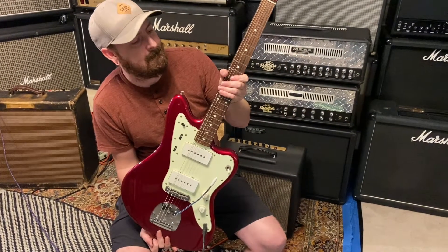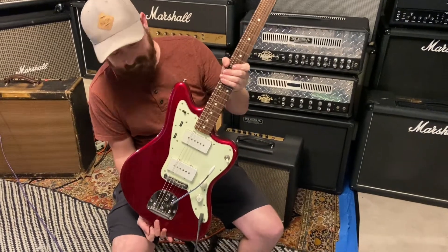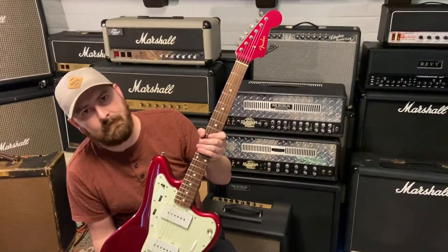Fender Crafted in Japan JM66 Jazzmaster in Candy Apple Red with a matching headstock.